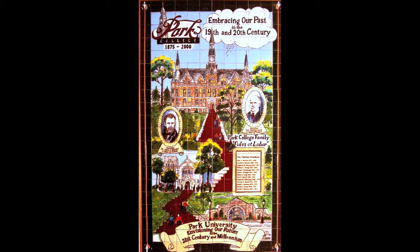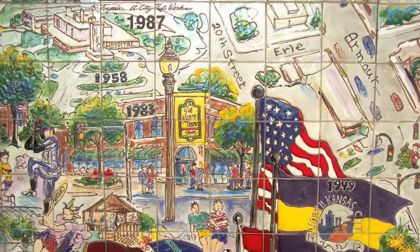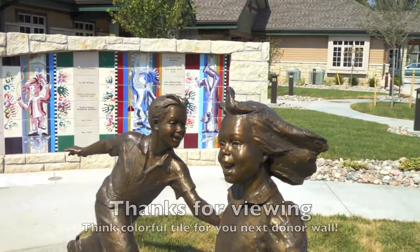This was a recognition wall when Park College transferred and became a university. This was also a recognition wall for the 150th anniversary of North Kansas City, and we had a side panel that had dates to coordinate with the dates in the mural.